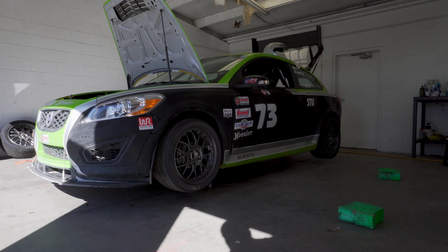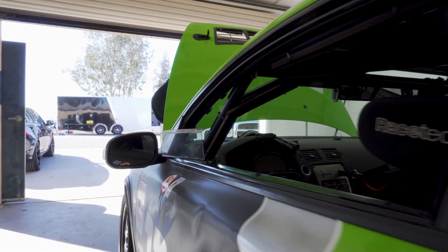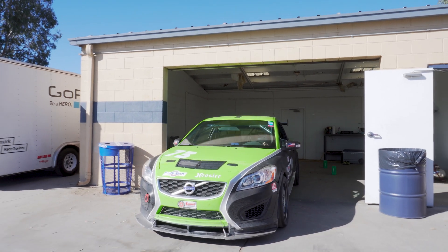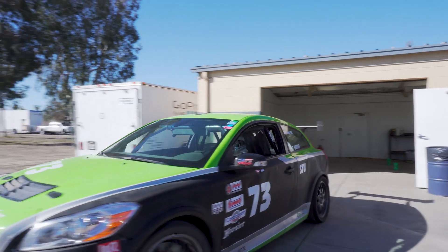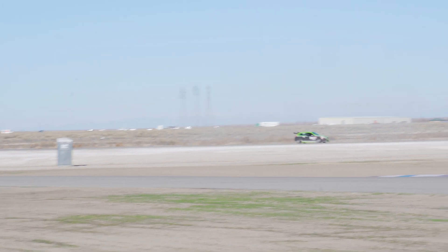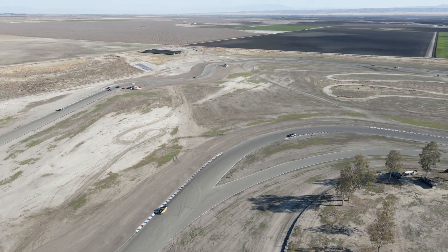Hi, this is Tim Hunter, and this is 90 seconds of printing with Airwolf 3D. I'm an electrical engineer in the medical device community, but I also race cars.